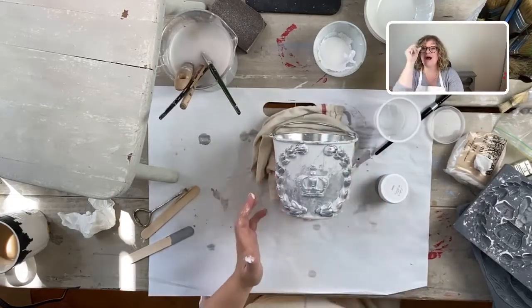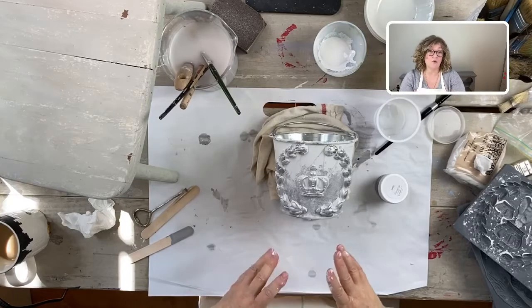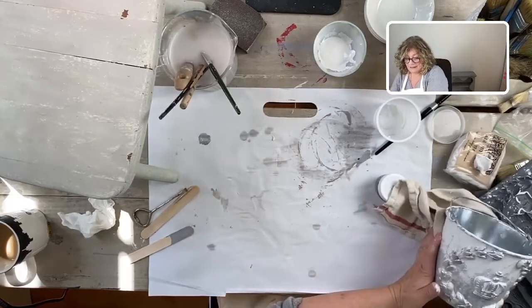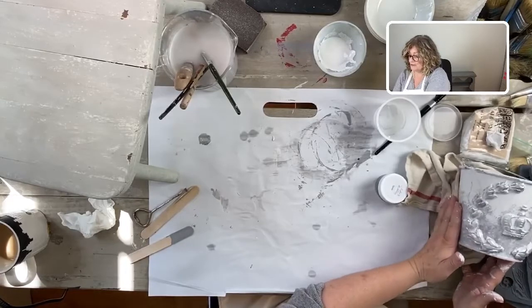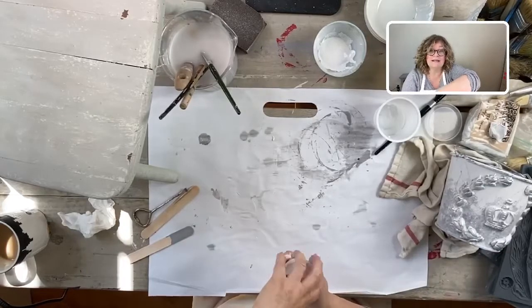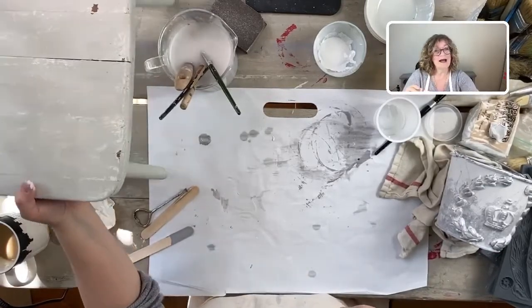Let me know in the comments if you guys have any questions. I'm going to be putting this up on YouTube - if you're catching the end of it you can also watch it right here on the page again. The other thing I wanted to show you really quickly is the little antique chair that I began last week.